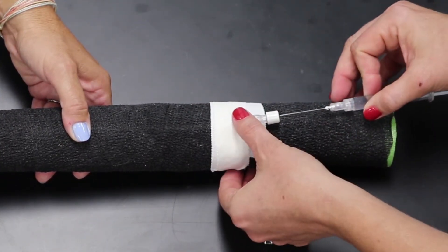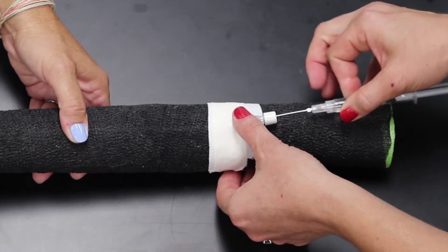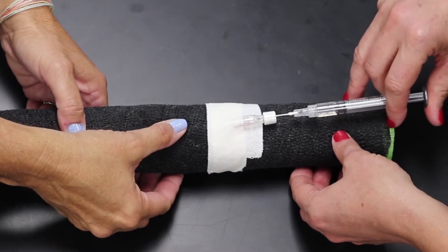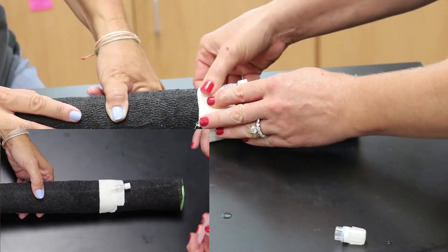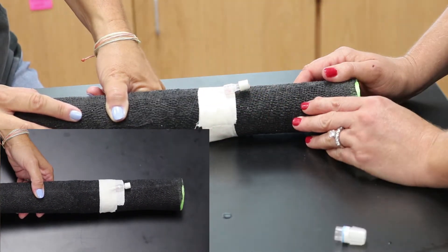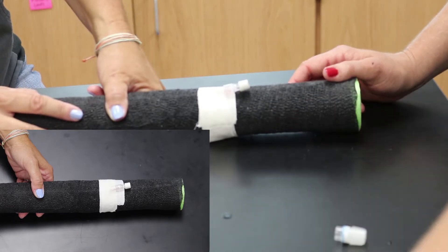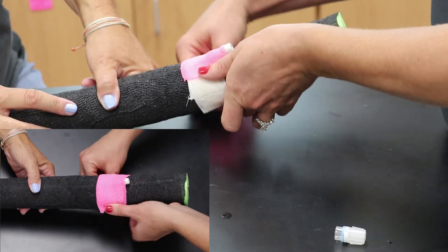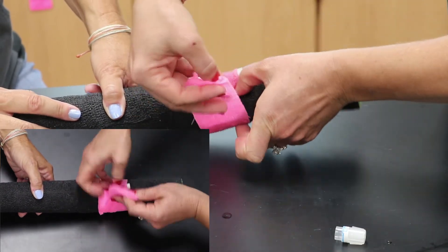She takes a syringe of flush to make sure her catheter is flowing well. Now that the catheter is secure, she will cover it with her final piece of vet wrap to try to prevent this patient from chewing out the catheter.